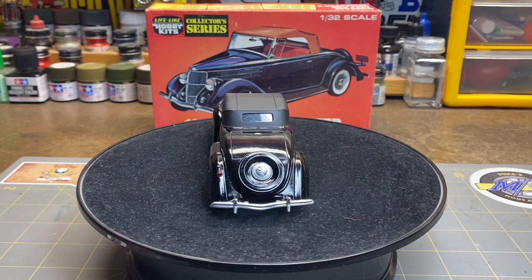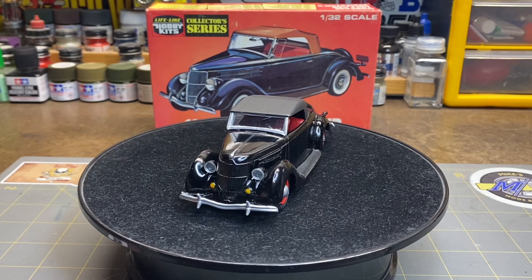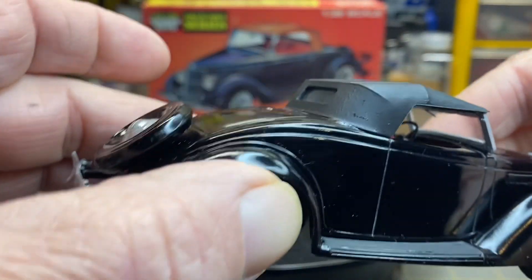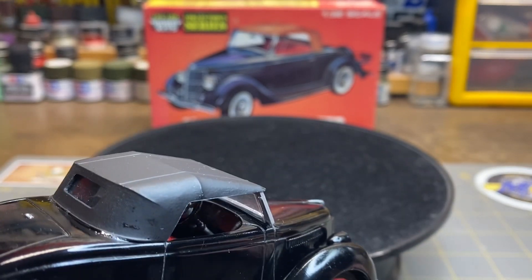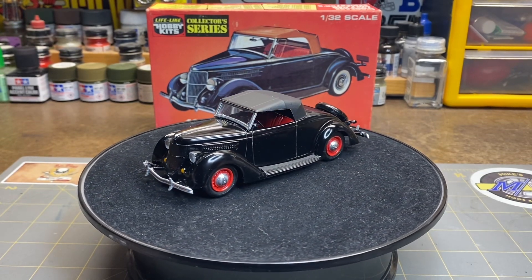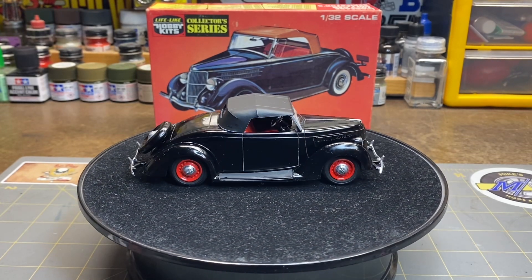I did have to make some window glass for the back of the top and the windshield, as those were missing from the kit. I also attempted to make a dashboard in here — it's a dainty little thing, but there is a dashboard in there. I made it out of a piece of sheet plastic with some gauges from a NASCAR kit and stuck it in there. It's probably there but won't be seen.